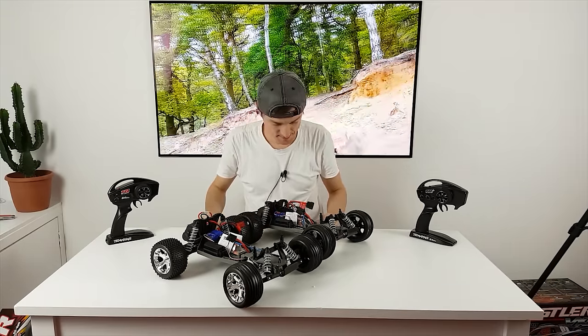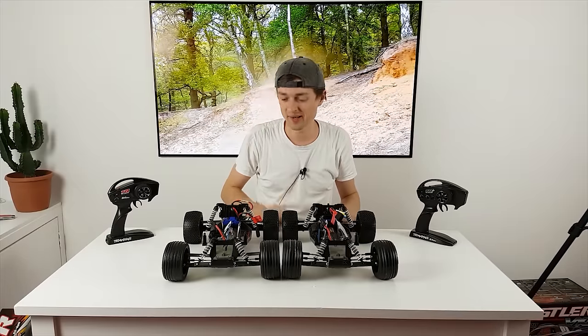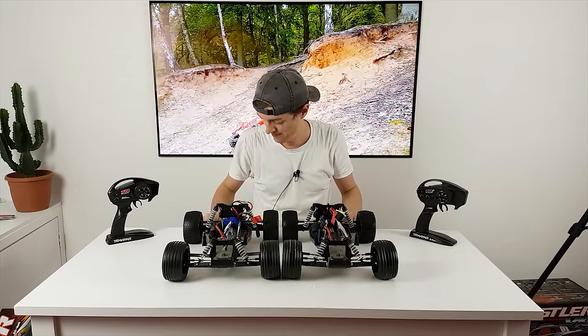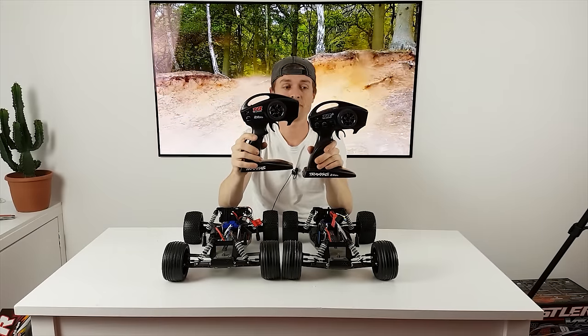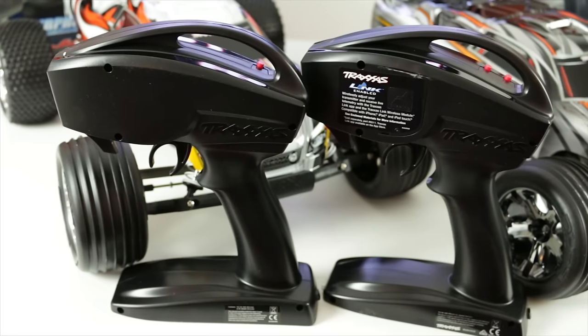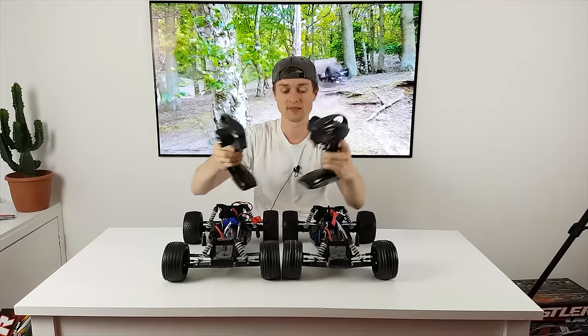The tires feel exactly the same, but this one does about 70 miles an hour and this one probably does 30 to 40 if you're lucky. The transmitters look fairly similar, but the VXL one has TSM and you can put a Bluetooth module in the back — the XL5 one just is what it is.